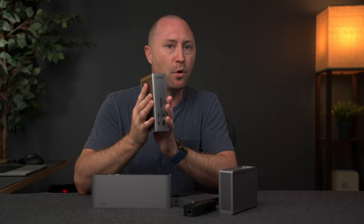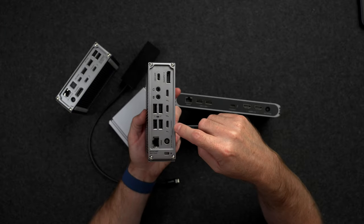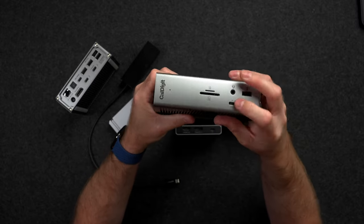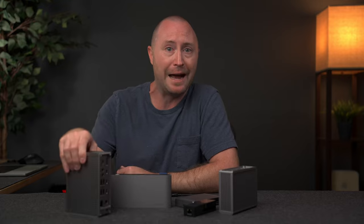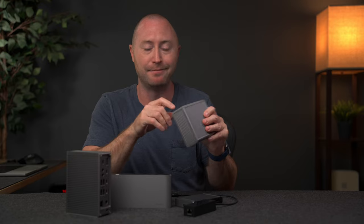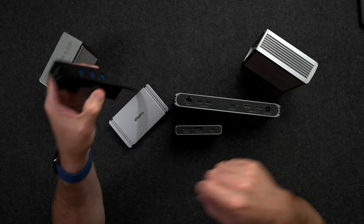That about covers all of the common questions I get about docks. Now for my recommendation of the best Thunderbolt dock — and surprise, it's the Caldigit TS4. This dock has everything I need with the right amount of ports, a clean design, a rear host-facing port, and fast charging on the front. This is not a cheap dock, but it is usually on sale, so check out the link in the description below. Each person will have their own needs, so maybe the Caldigit TS3 Plus is perfect for you because it has optical out or a cheaper price, or maybe even just a simple USB hub is all you need.